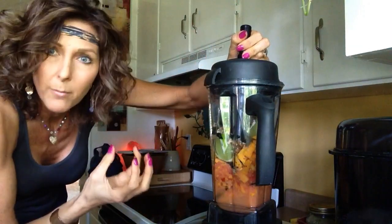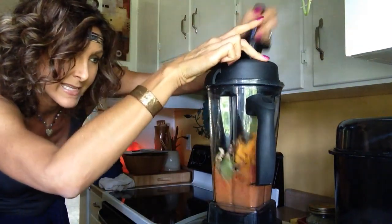When you add the more moist items in the bottom, it helps to pull it down and makes it easier on the blender.